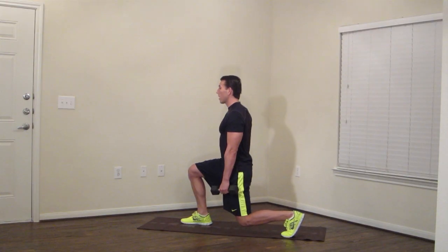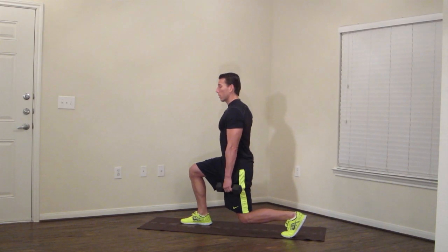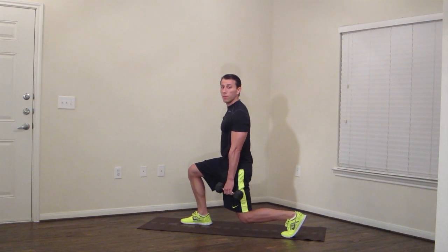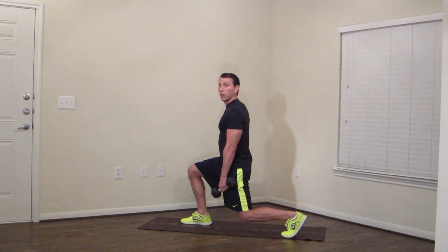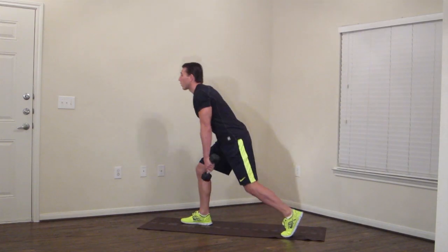You guys are doing great — 30 seconds right here. Hold, keep that good posture. Good job, stay focused. Fight through that burn. Five more seconds — four, three, two, one.